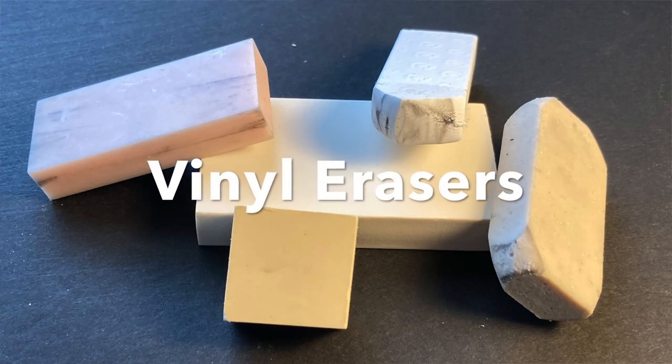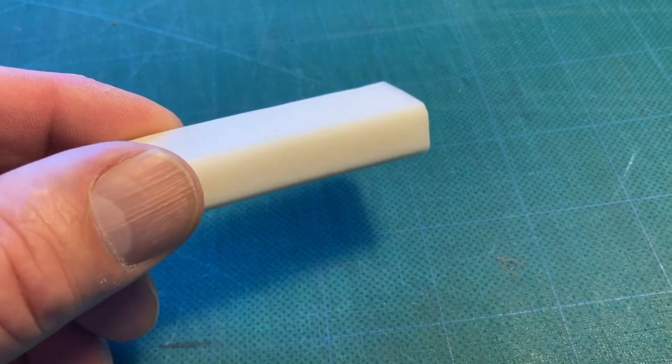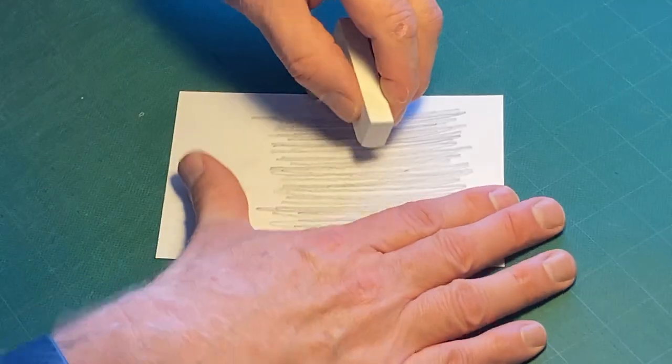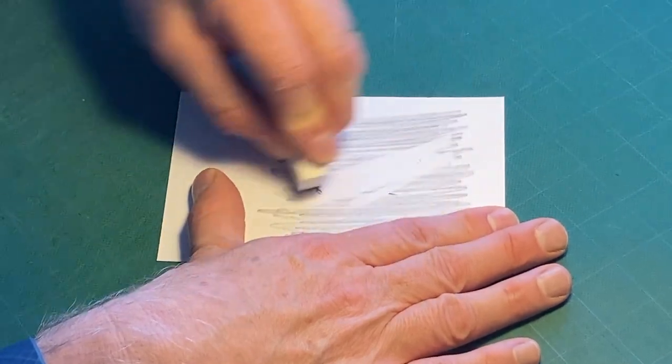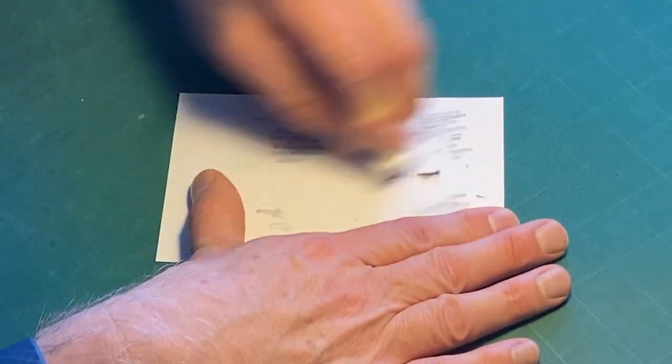Vinyl erasers, sometimes called plastic erasers, are made of soft vinyl plastic and are harder and tougher than other erasers. As a result, they can easily tear your paper if you're not careful. Yet I've found that vinyl erasers are one of the best to completely and cleanly erase.